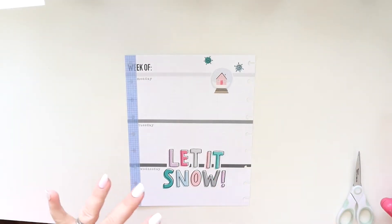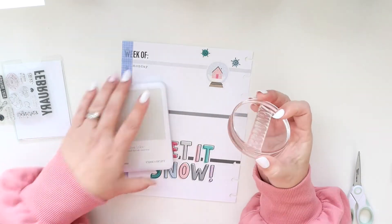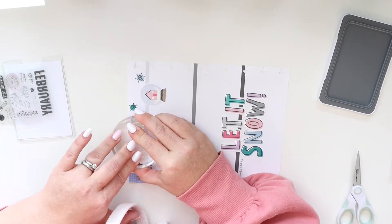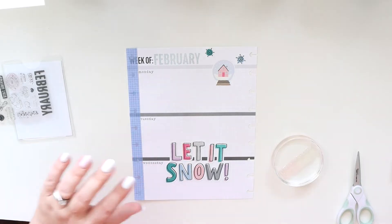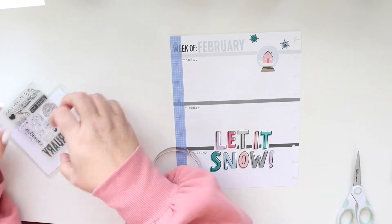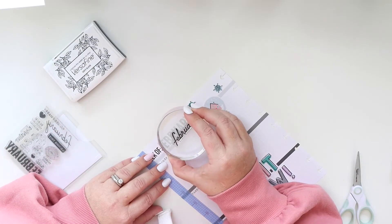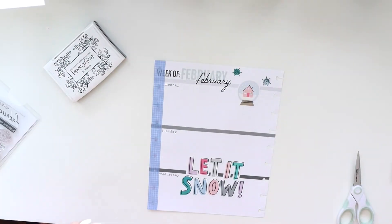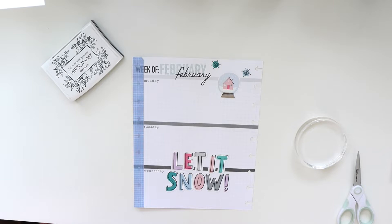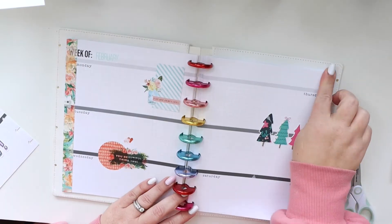I was so excited punching and setting up my planners, and then I realized I did not do a very good job — but it's okay, no big deal. Now I'm stamping 'February.' I'm using this Close to My Heart ink pad; I bought it and a couple of others to try in my Hobonichi, but it bleeds there. I still really like the colors though. I'm going to use the black Versafine to layer 'February' on top of the other stamp — I absolutely love how that looks.